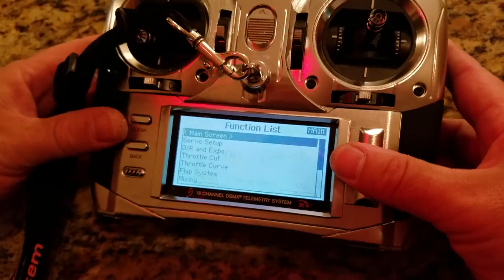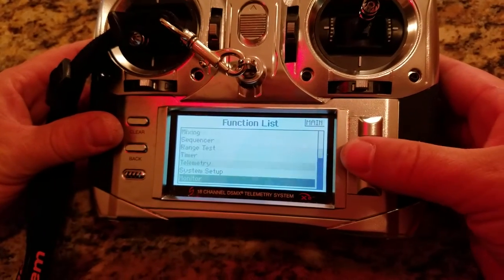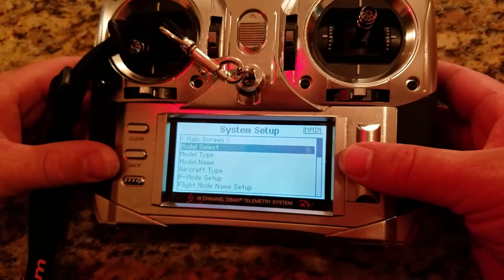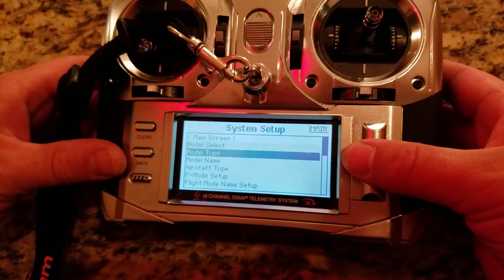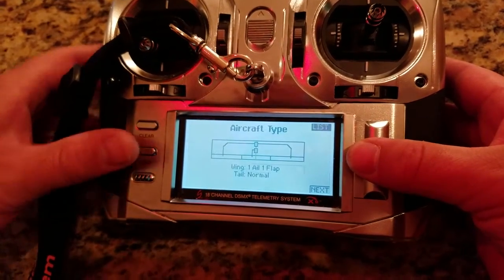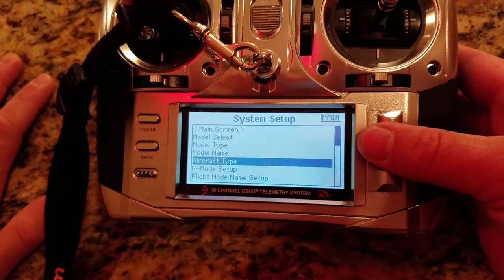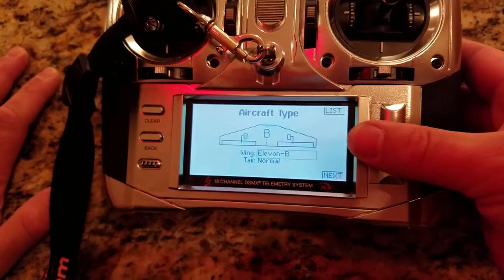Okay, I decided I should probably show you — this is a DX18 Spectrum Gen 1. System setup, model select — G-Paw High Wing. Make sure you're on the right model. Then go into aircraft type. I have it set to one aileron and one flap. I'm going to keep it that way because at some point I'll probably put in flaps as well, but for now I'll set it to flapperons.